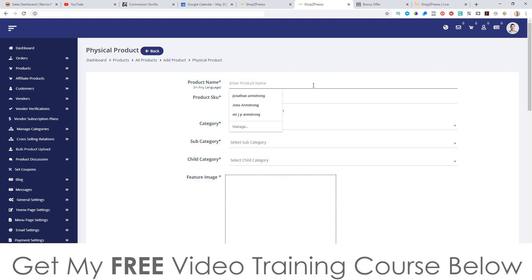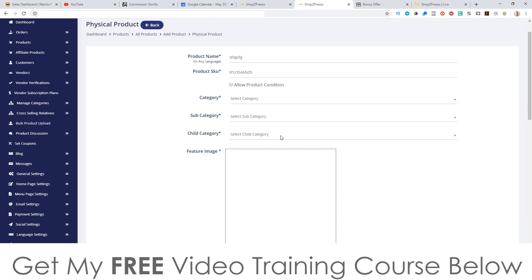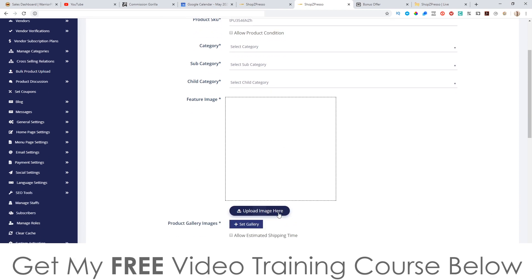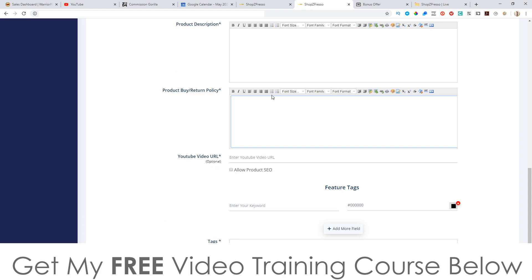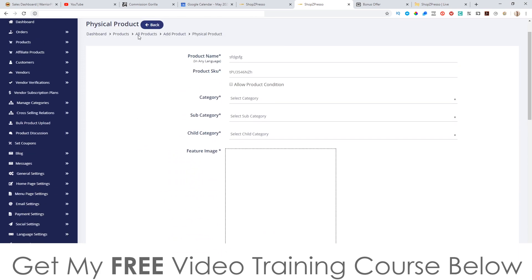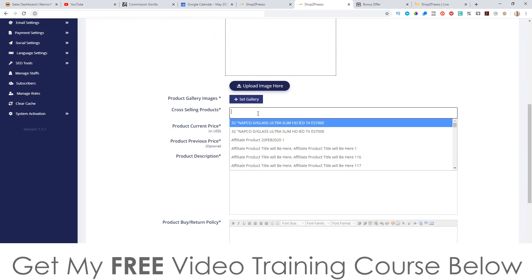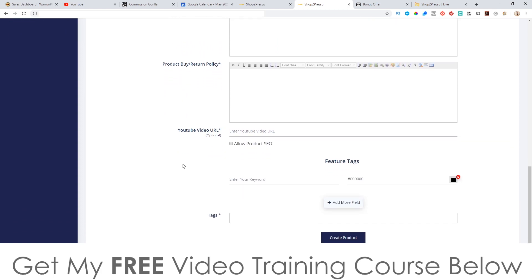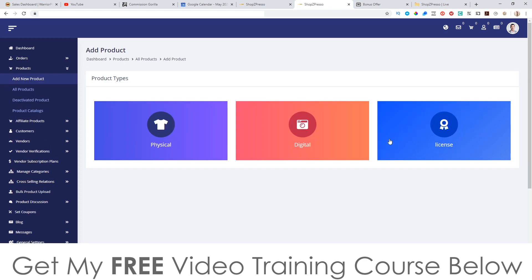For physical products: you put in a name, choose an SKU or it creates one for you, select a category — which you can create inside 'Manage Categories' — and a child category which is basically a subcategory. You can choose an image, upload from your computer, or use image galleries such as Pixabay. You put in your product description, returns policy, a video URL if there's a demo video, and tags. For digital products it's pretty much the same thing — cross-sell products, price, description, returns policy, and tags.